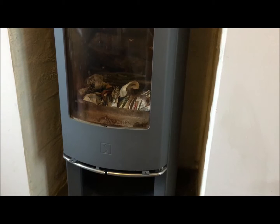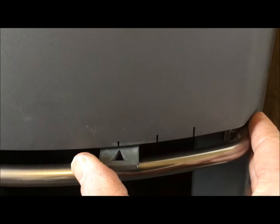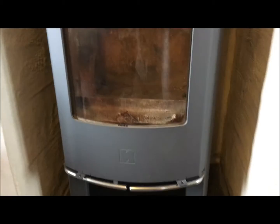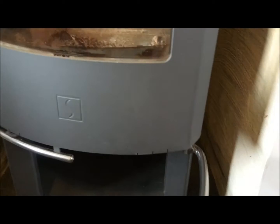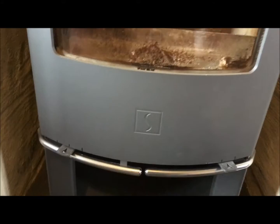These are the vent levers on the front — it's got three dot markings showing how much air you're letting in. One lever controls air at the top of the fire and one at the bottom. It's got a neat lever for the door opening, which is good because it doesn't get hot when the fire gets hot like some wood stoves, so you can just touch it without a glove and open it — it doesn't get hot at all.